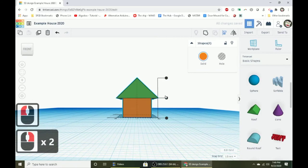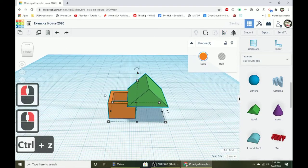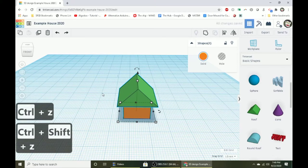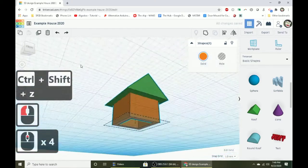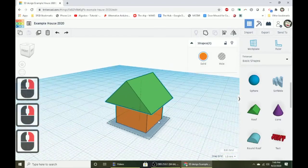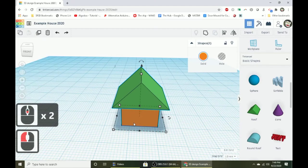Draw a selection box around both shapes and press L to align. Click the middle dot on the floor for each to line them up. Don't click top-to-bottom dots as that can mess things up. Now let's change the colors of these to something cool — go ahead and pick whatever colors you want, then draw a selection box and hit group.